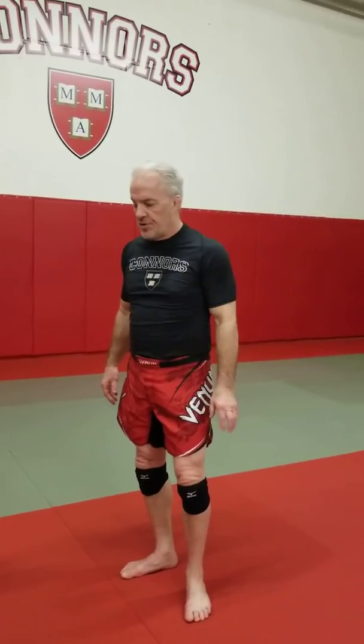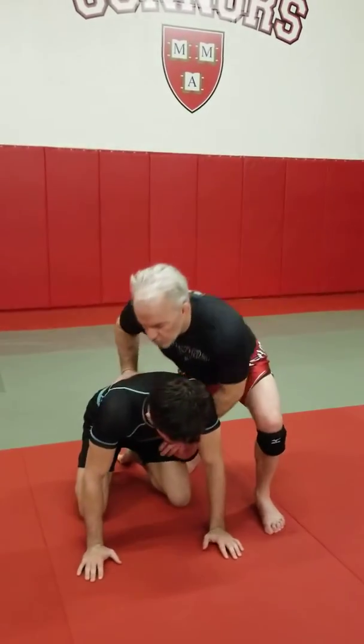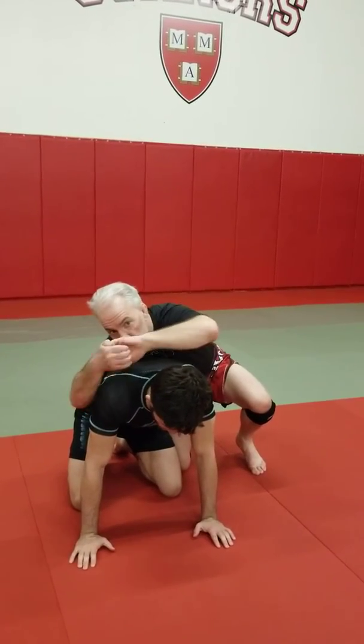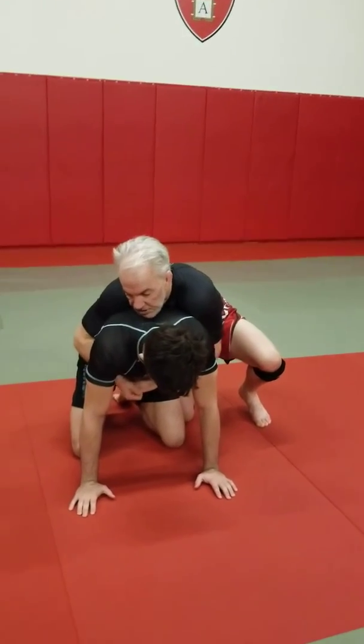We're talking about mat returns — we can also prevent the guy from even getting up to begin with. When our opponent is in a turtle, I'm under both arms and I lock my hands. I like to use a C-grip like this, because then I don't use a lot of squeezing energy.